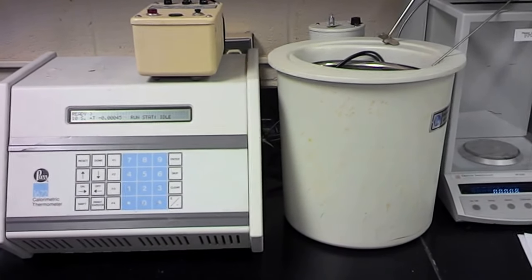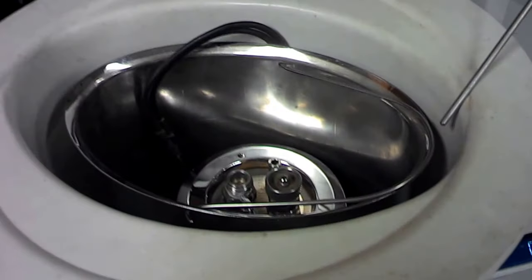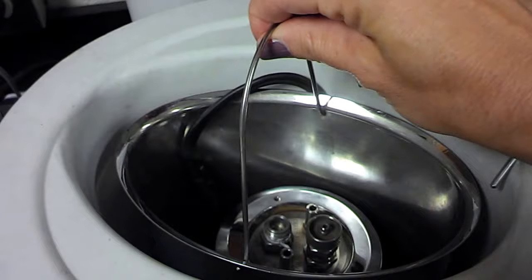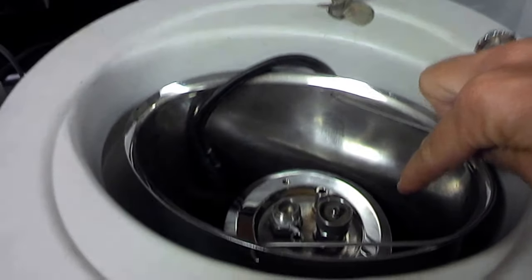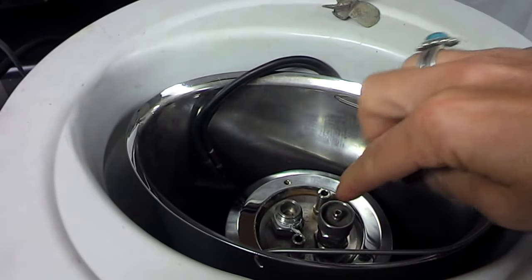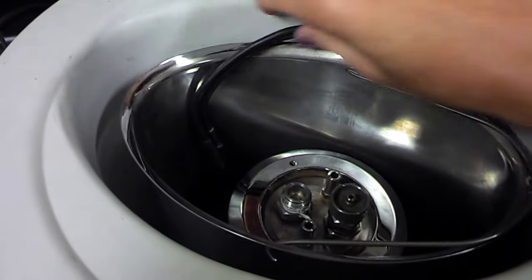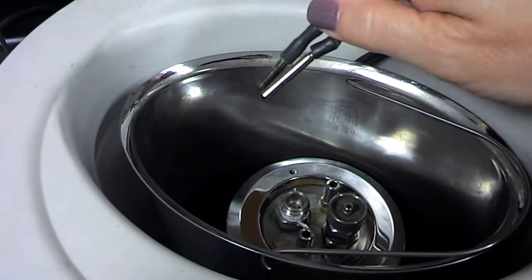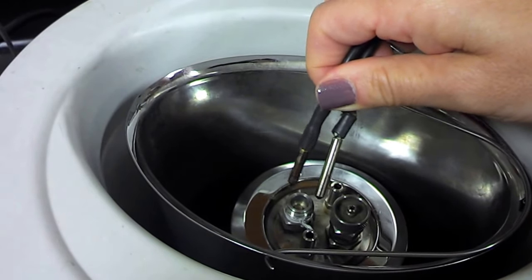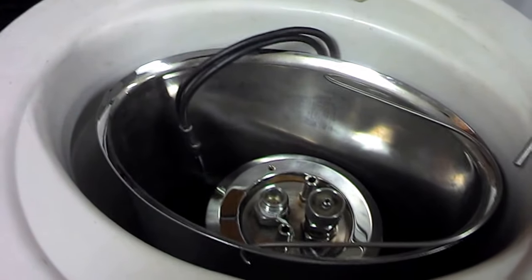I want you to look inside the bomb calorimeter. Inside here, you can see that there's a silver bucket. Water goes all in here. This is actually the bomb — it's a smaller silver cylinder. What you do is put your fuel sample in there. Then these two electrodes are connected to the bomb. These provide the spark that will ignite your sample. When your sample burns or combusts, that gives off energy.